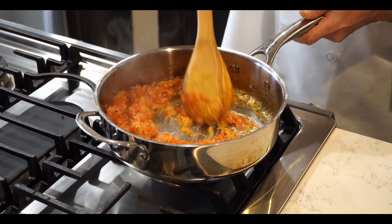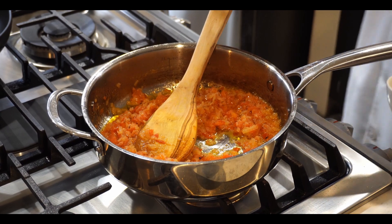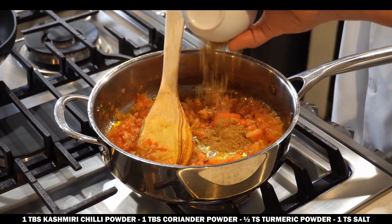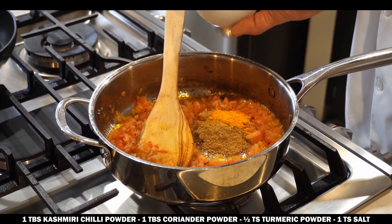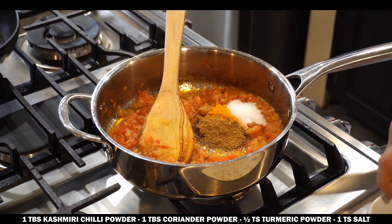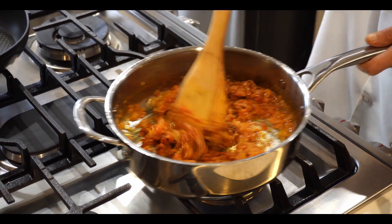Cook the ginger-garlic paste for about one minute. Then we add one tablespoon Kashmiri chili powder, one tablespoon coriander powder, half teaspoon turmeric powder, and salt to taste. Mix it all together and cook for another two to three minutes.